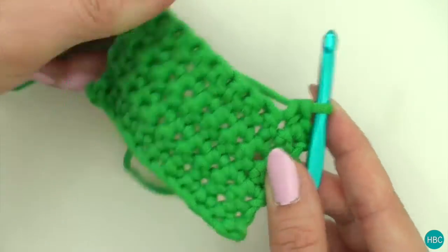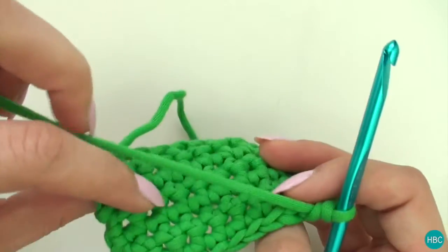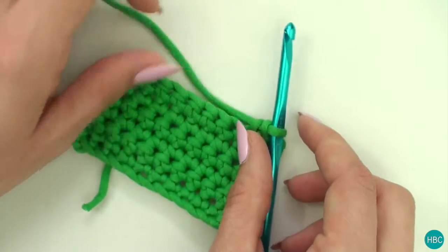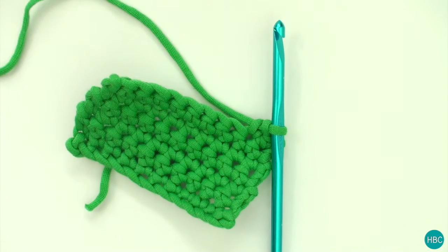Then you just continue along and you can see that it gives you a pretty nice piece of fabric here. In the next Crochet Basics video I'm going to be talking about the half double crochet stitch, so stick around for that.